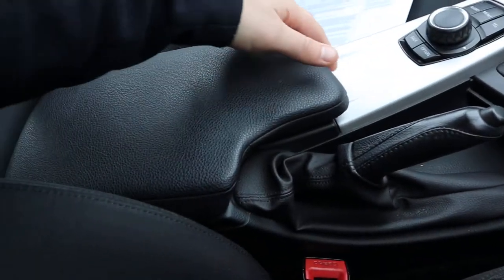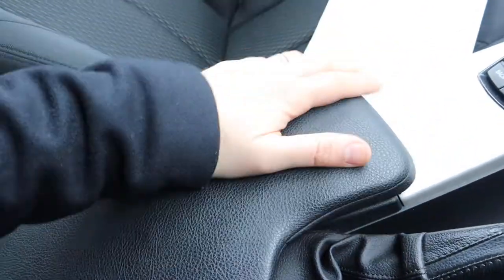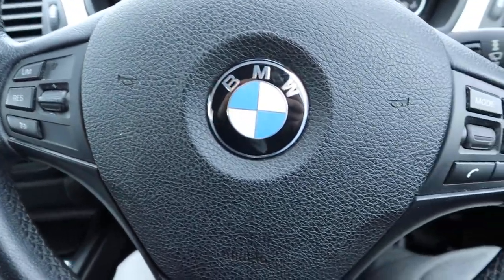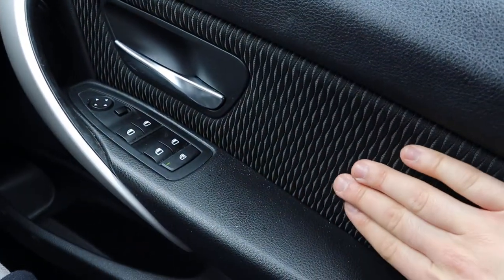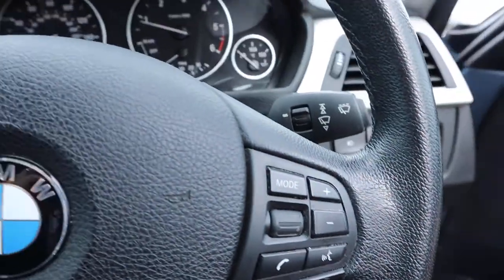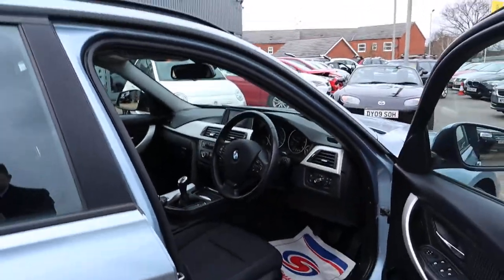The centre armrest — bit of storage, USB and auxiliary port there. Cruise control, and also got a speed limiter on the cruise control as well. Look at that in the door card — BMW is such a classic car, got that on the seats and on the door card, contrasts really well. Very comfortable car to be in; I've actually driven the car as well and it's extremely comfortable to drive.